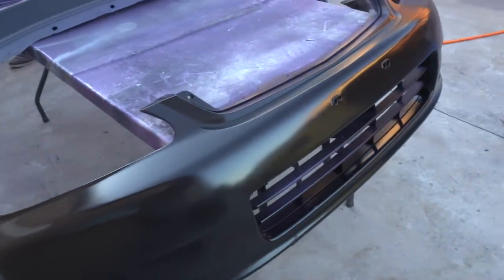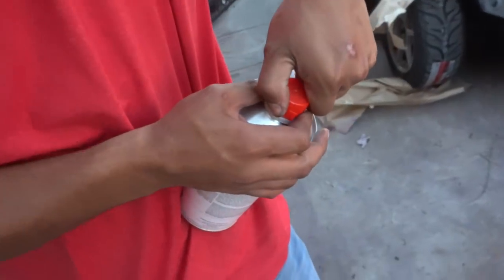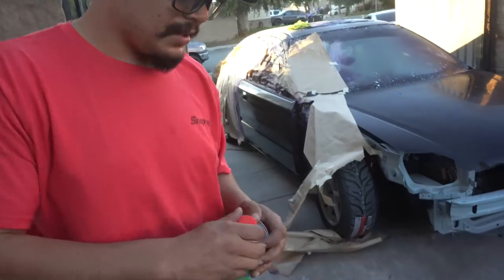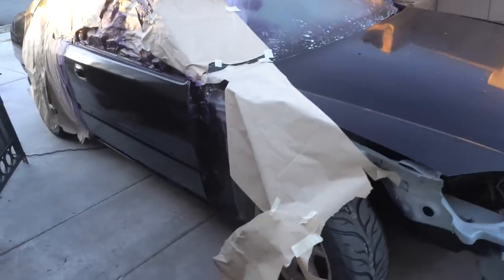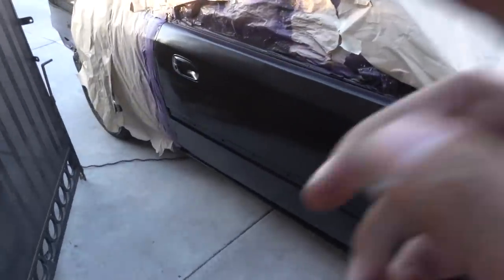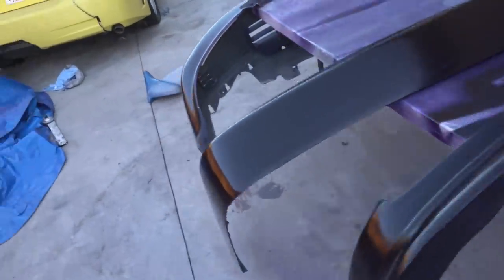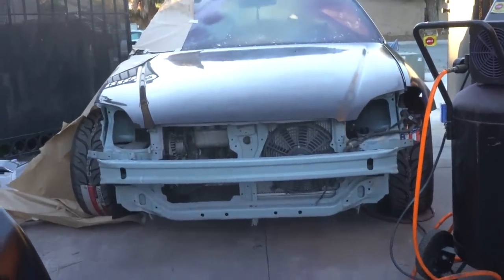So you can't really see it, but the flake just kind of missed it on the bumpers and the lip right now. So all that's left is just to wait and then put on the clear. The sun's gone down, but at least all we need is clear, guys. So the door just needs clear, and that's it. That shit looks so mean.